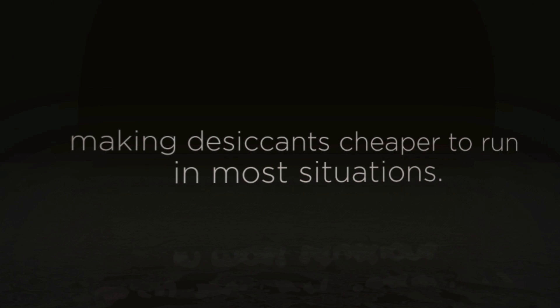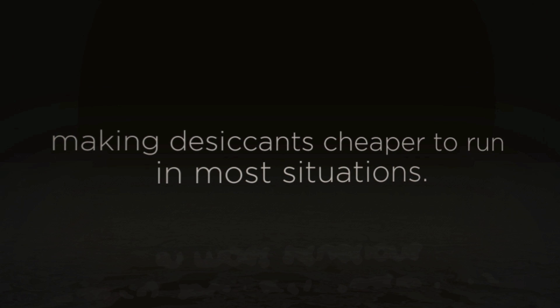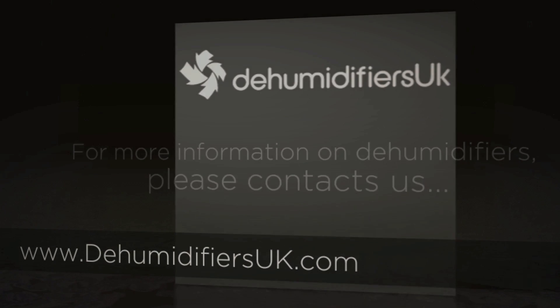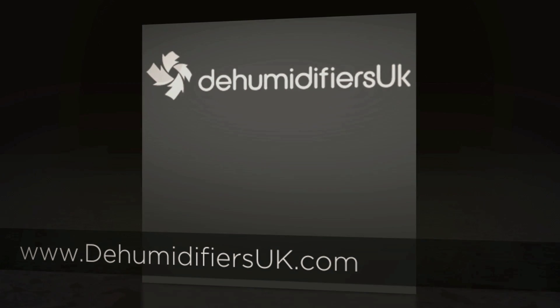Therefore, in real terms, desiccant units are much cheaper to run than compressor units. For more information on dehumidifiers, please visit us at dehumidifiersuk.com.